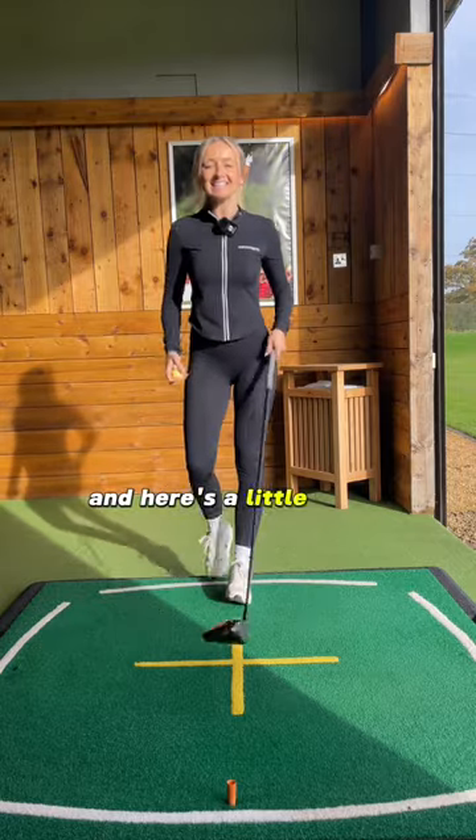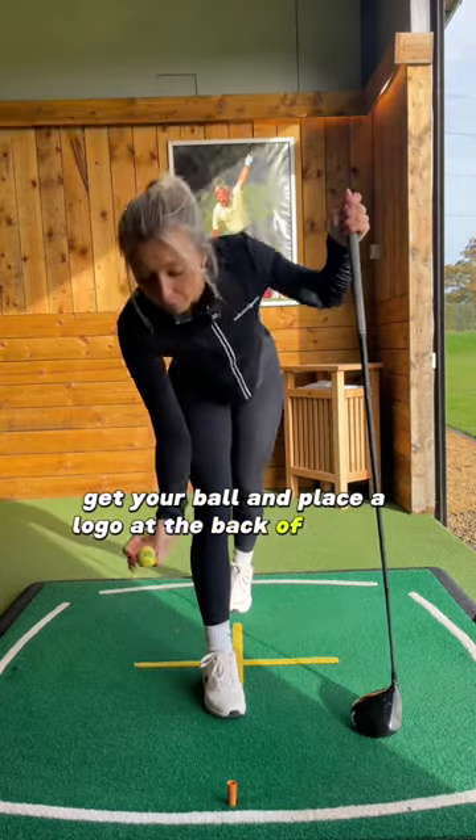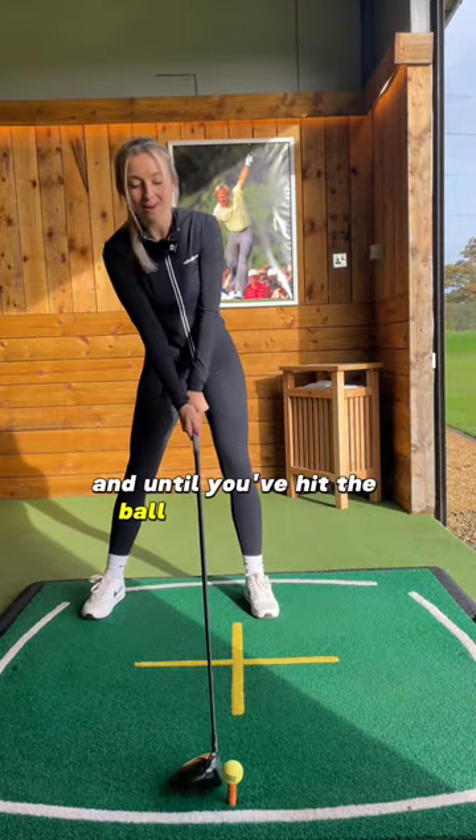Here's a little tip to take out onto the golf course: get your ball and place the logo at the back of the ball. You should be able to see that logo at setup and all the way until you've hit the ball right down the fairway.